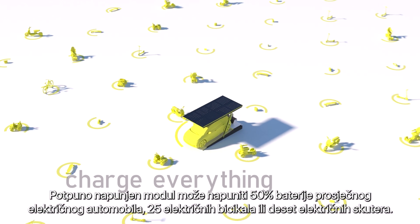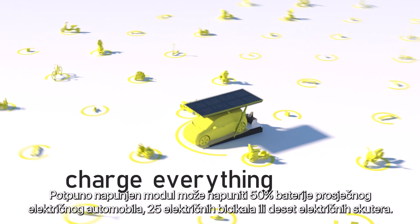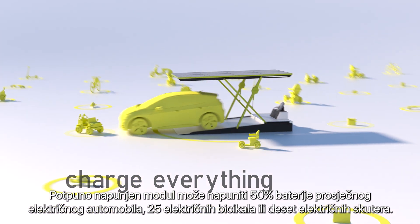A fully loaded module can charge 50% of an average electric car, 25 electric bikes or 10 electric scooters.